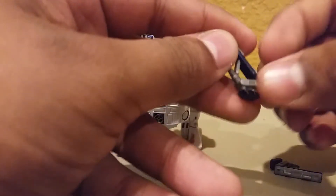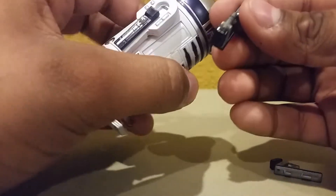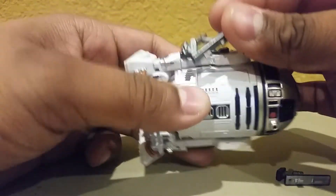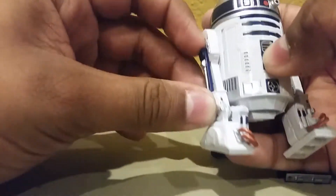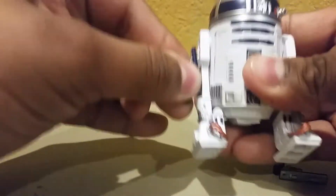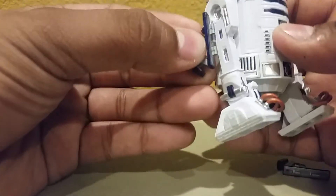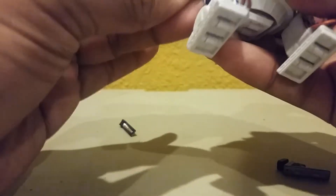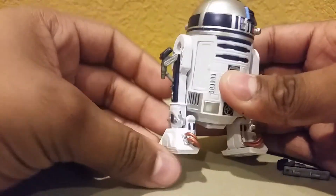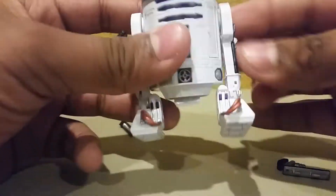The other accessories that R2 does come with are his little jets right here. They're meant to look like they came out of right there — like it's extended. So the way you want to do that, you want to pop these pieces right off, like so, and then put these pieces in. Just peg them in — there are two little pegs right there. There it is. It looks like there's a little jet right there.